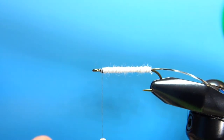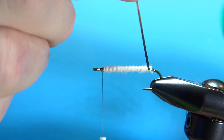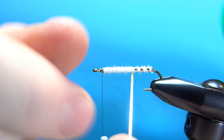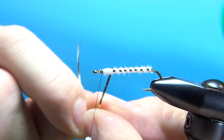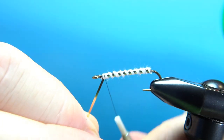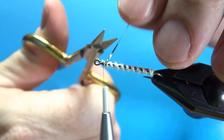Now let's wrap our tinsel. I'm going to counter-wrap it — not for making the fly stronger or anything, but really just so that the tinsel doesn't slide into those grooves left by the wool. So make evenly spaced wraps all the way up. When you're happy enough with that, go ahead and secure your tinsel. I'm going to fold it back over and take one more securing wrap just to really lock that in there. Snip off the excess.